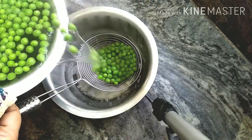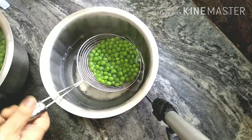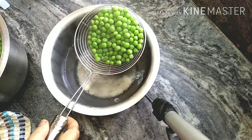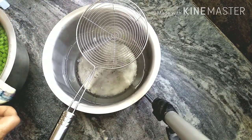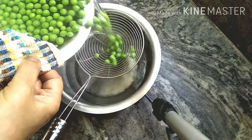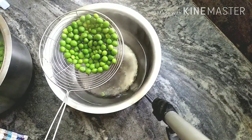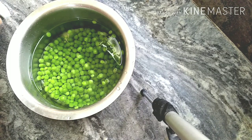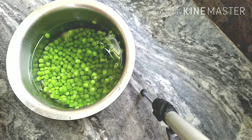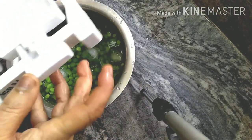Strain the water. Let the water cool down — this water is cool and has a little bit of water. Add some ice cubes to the water.